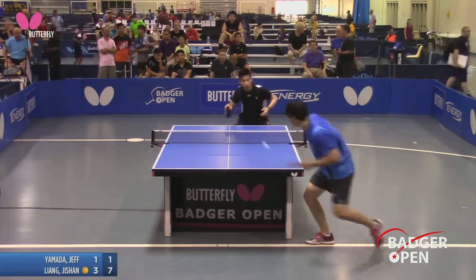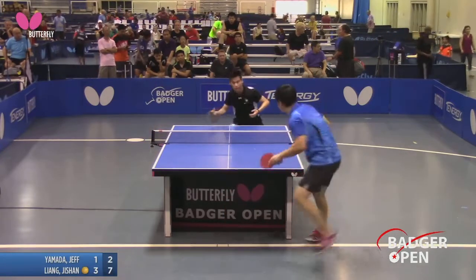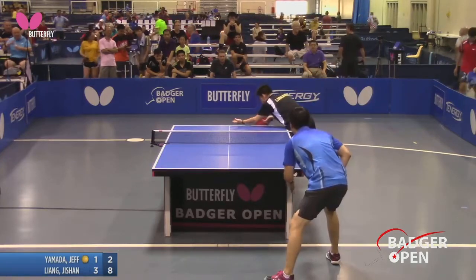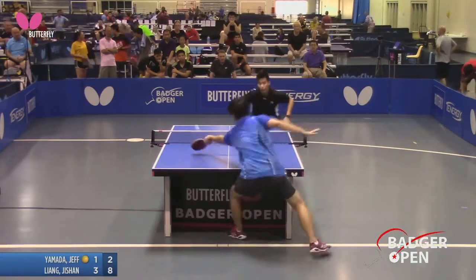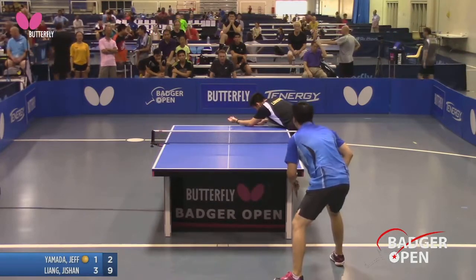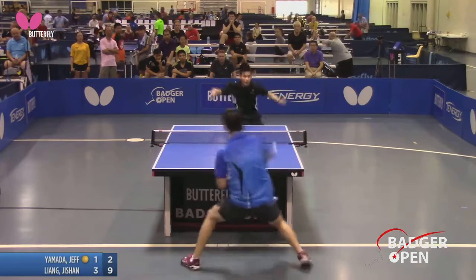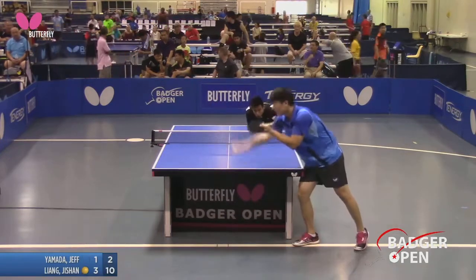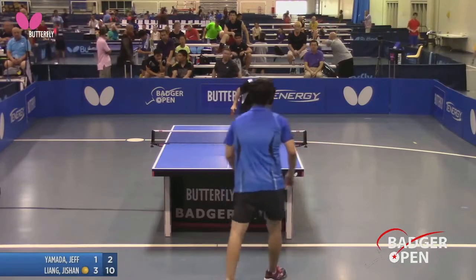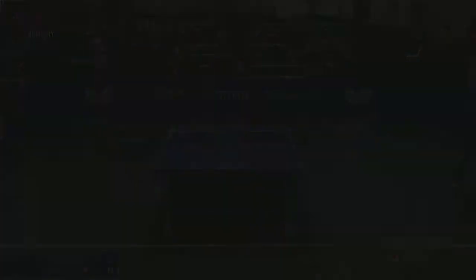Tough day for Jeff. Unless he comes back. Your brain's not firing. Table tennis is a lot about making good choices. This match is over. If I was his coach, I'd say: what are you thinking? And I know what he's thinking — he's thinking he's tired.